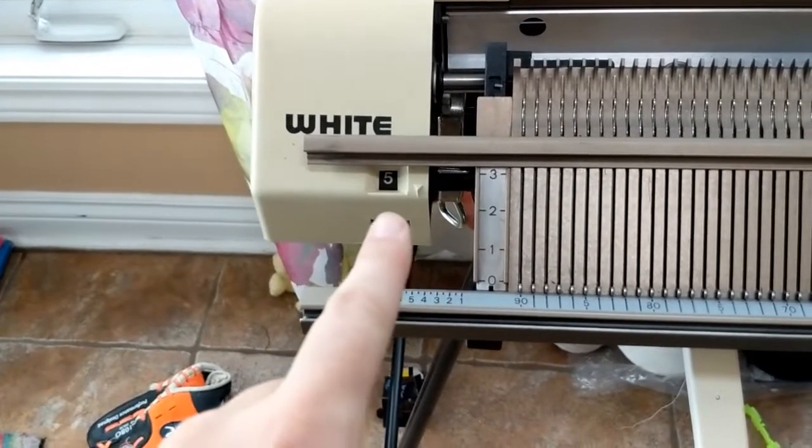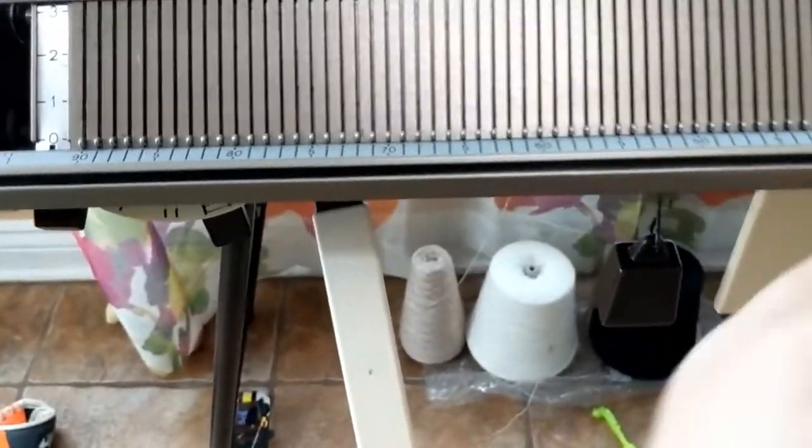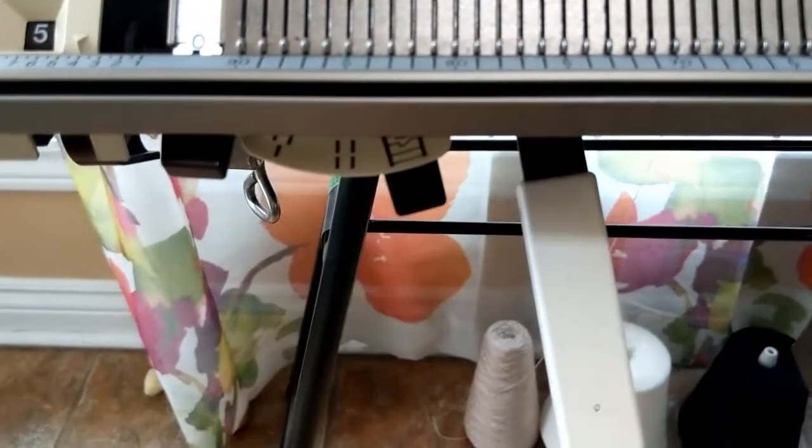For knitting garter stitch, you want to make sure that your bed spacing is set at five or four, depending on what your transfer carriage likes, and that you've always got the two beds set in this transfer position.